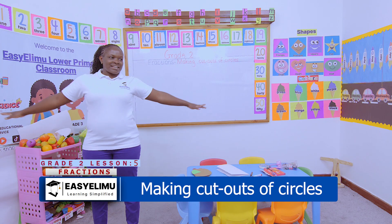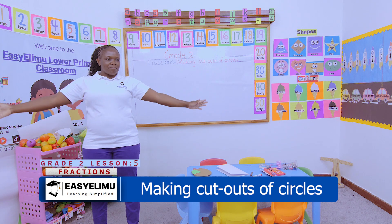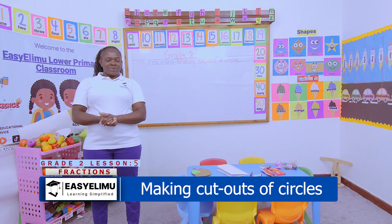1, 2, make a circle, 3, 4, a big, big, big circle. How are you, great twos?